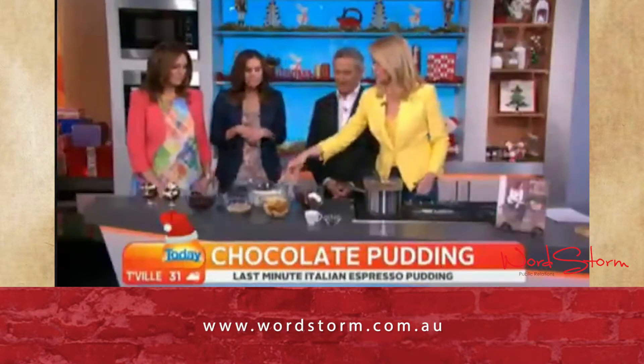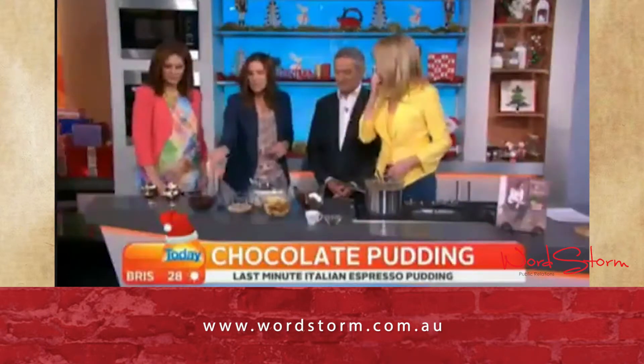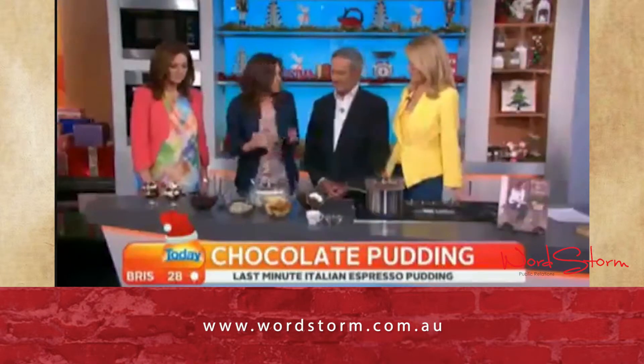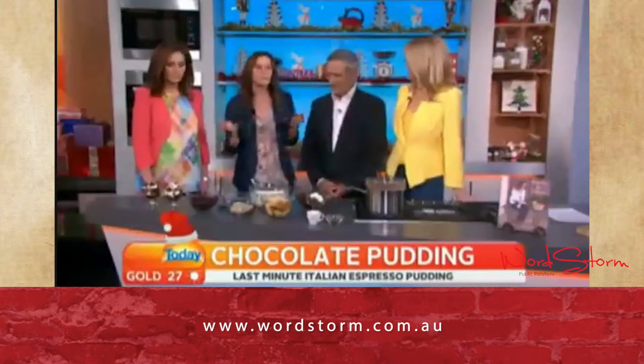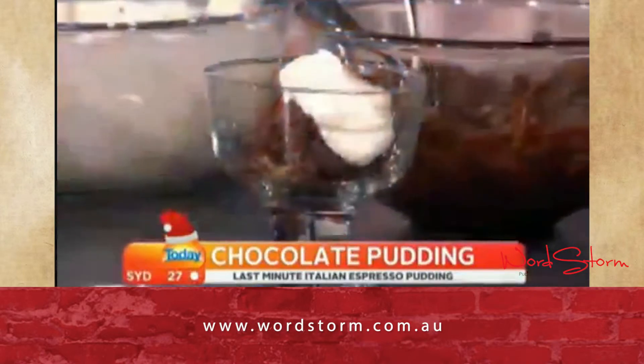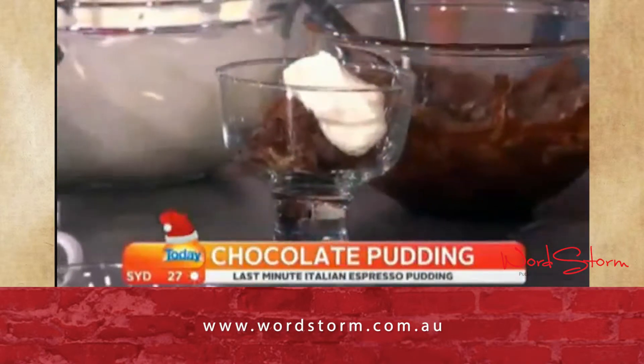Vanilla essence in the cream, and then we've got cherries and toasted almond slivers — just toasted up in a frying pan. And of course, being a Christmas dessert, we need to add a few little cherries. It looks very pretty, beautiful on your Christmas table.